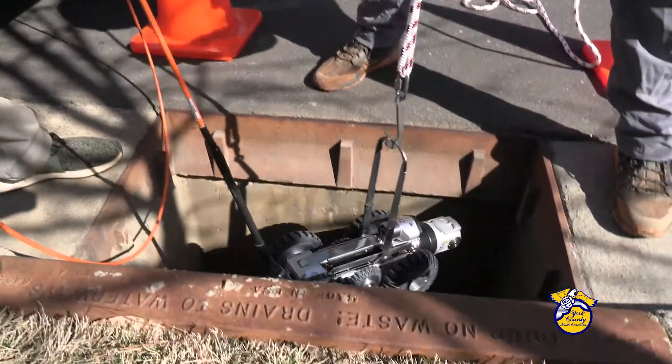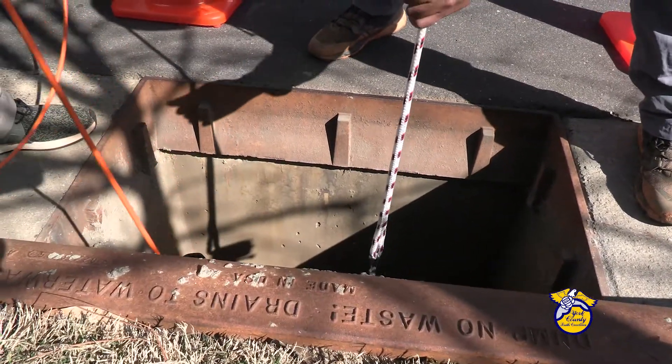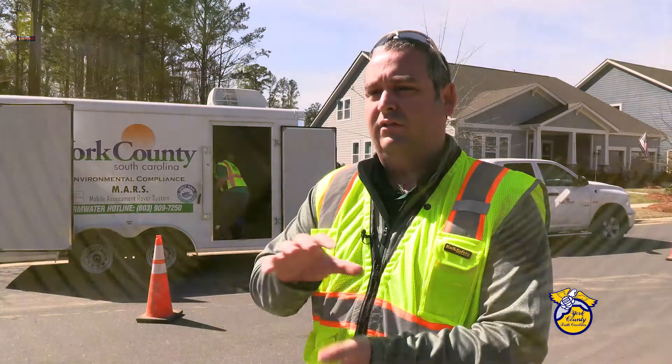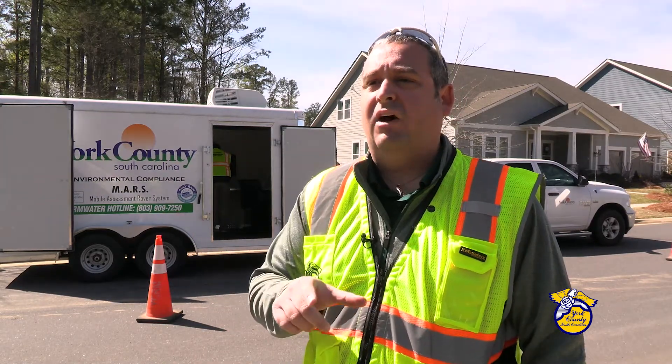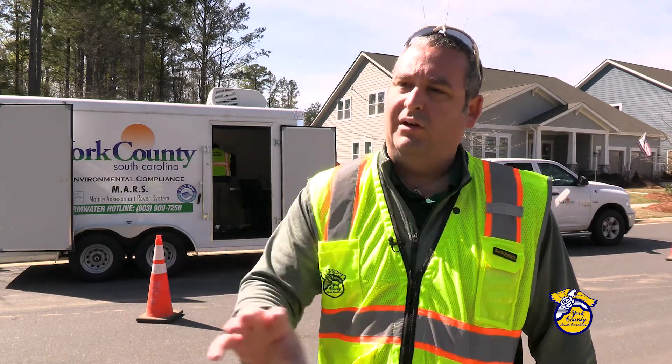We can also laser profile — so we can actually see if the pipe has started to crush or change shape at some point. We can see that by shooting a laser all the way down the pipe.